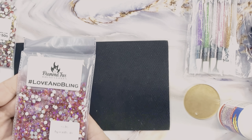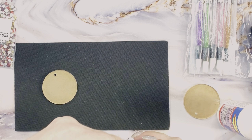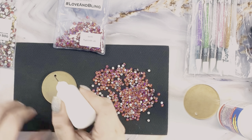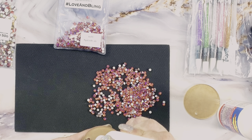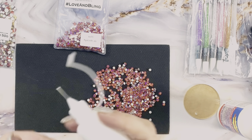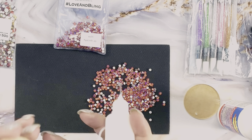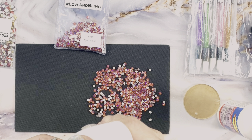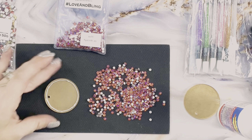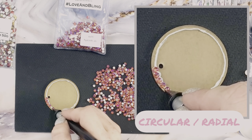The next fill pattern we're going to cover is circular or radial. In this particular video I am using SS16 Hyacinth AB from Diamond Fire Rhinestones, and this is a two-inch acrylic blank. I'm simply just taking the precision tip bottle and drawing a single line of glue around the outer edge of the circle. Now that I have my adhesive down I'm going to slowly start placing my stones along the outer edge of that glue line, following all the way around until the circle is complete.